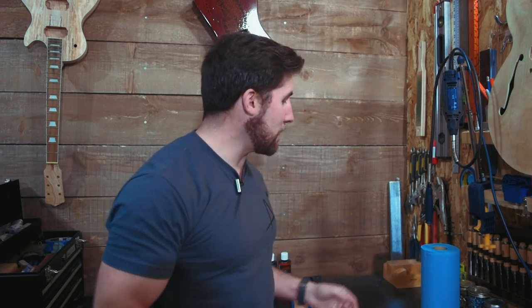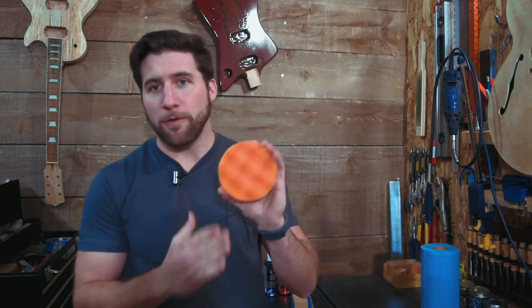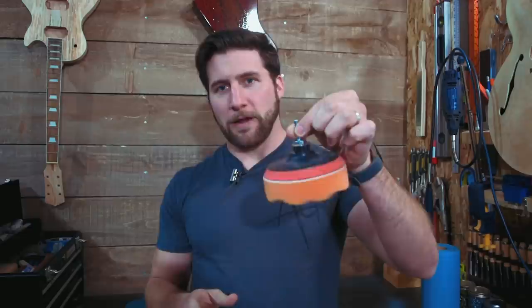One of my viewers sent me this. It looked really good the way he did it, but I don't know if it's going to work and it only kind of makes sense to me. So we're going to give it a try. If you are looking for a polishing setup, just a basic one that isn't going to cost a bunch of money, you can get attachments with foam polishing pads that chuck right into your drill.